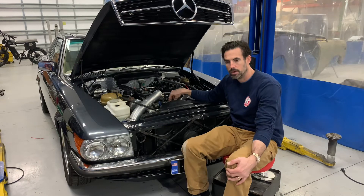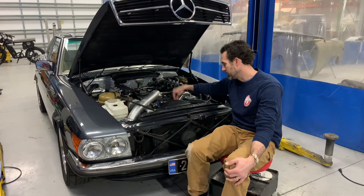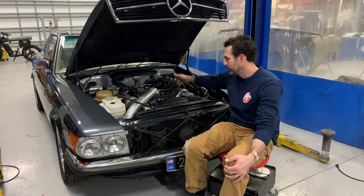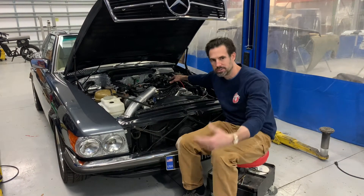We took the original distributor, had a cover made for it, and dropped it in so it sets down and picks up the timing off of it. That really cleaned everything up and got rid of those coil packs and other issues that had been a continuous problem since we did the car.